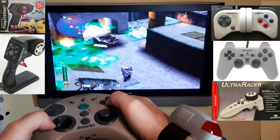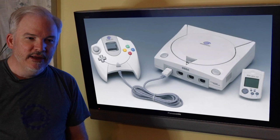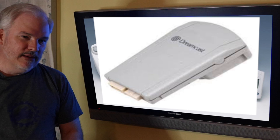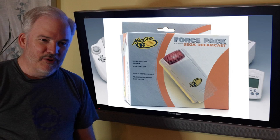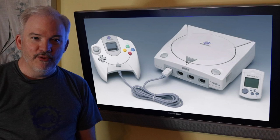Another console that had an add-on rumble option was the Sega Dreamcast. They came out with the jump pack for the Dreamcast controller, and some third-party manufacturers came out with their own versions — calling them the Tremor Pack or other similar names. Adding that to your Dreamcast controller was a lot of fun if you liked the idea of having rumble.